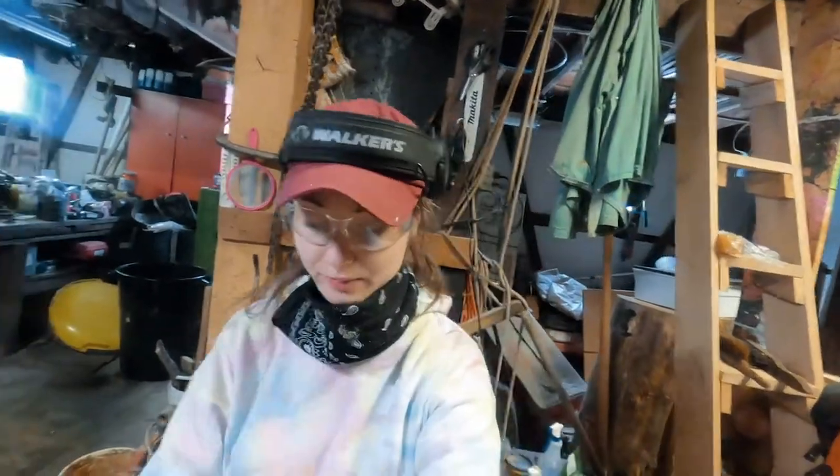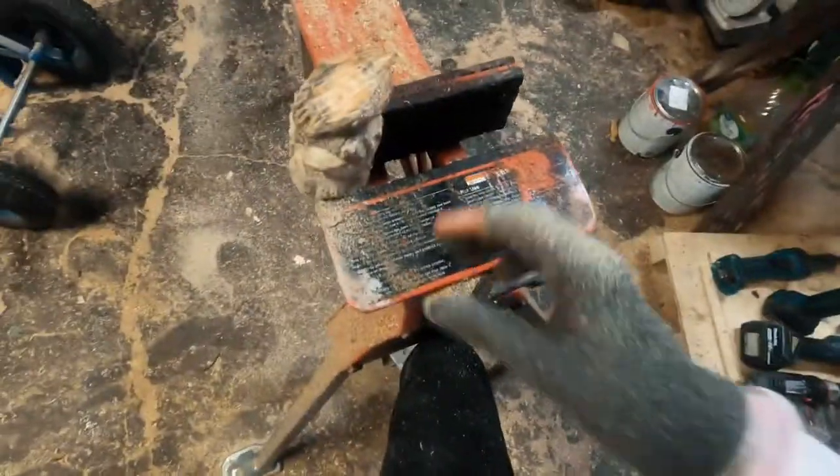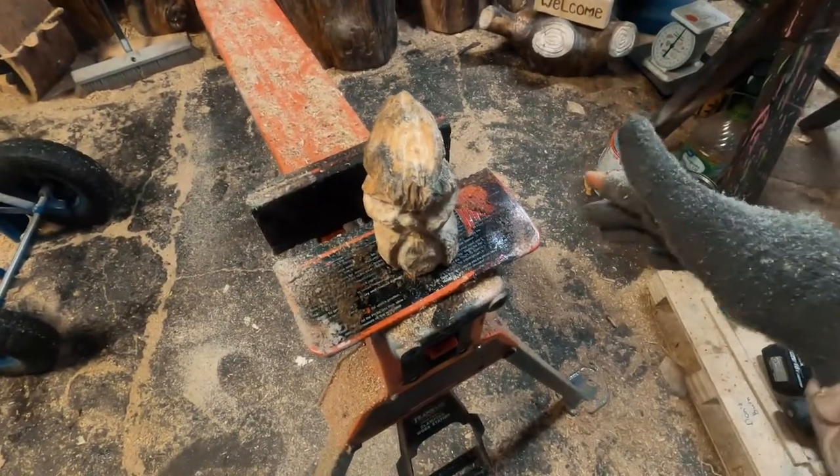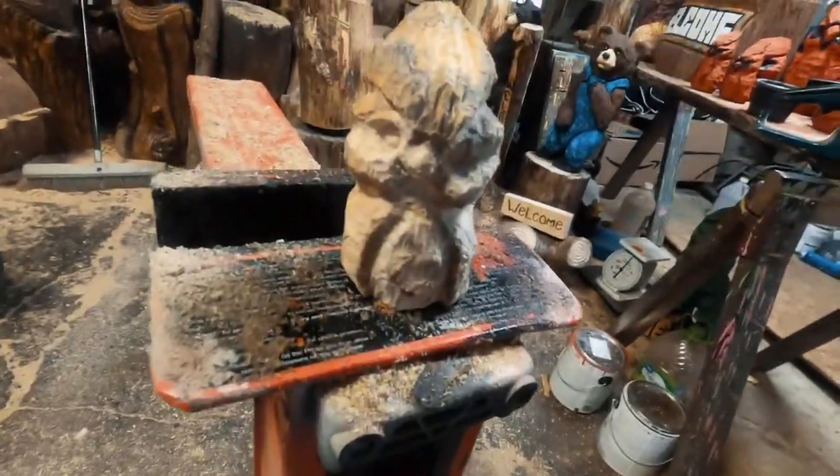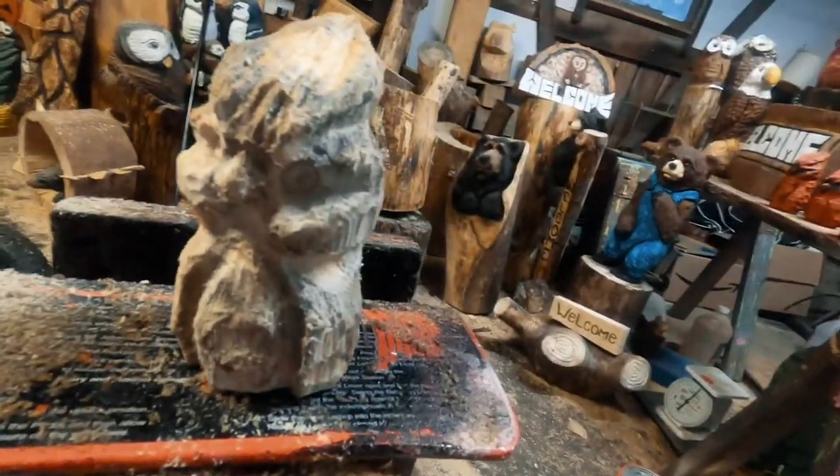We got the Dremel part done. Next we're gonna take him off, burn him, give him a good scrub down, and then paint him up. He's just so cute and so tiny and I'm just so excited about him — this is honestly the tiniest cardinal I've ever carved.